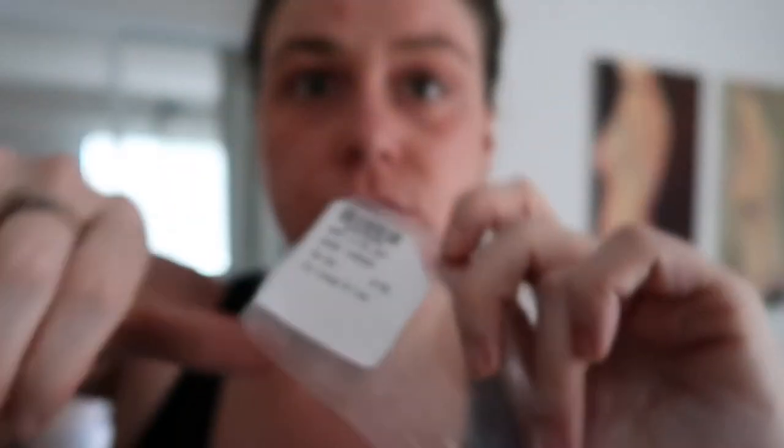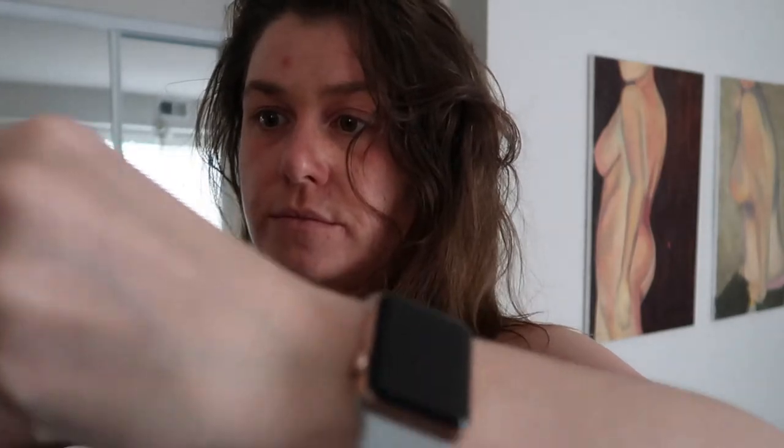These are going to be the Raider, and they're aviator styled. This is what they look like. It's hard to say. If it's hard to say, they're probably not the ones, so goodbye. That was the Raider in polished silver, which I would definitely not get the silver either, because I'm not a silver girl.